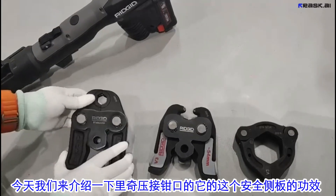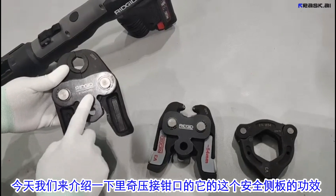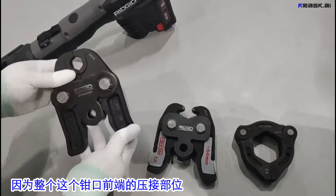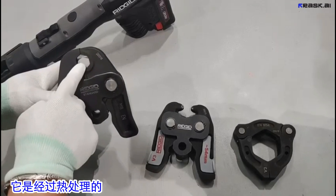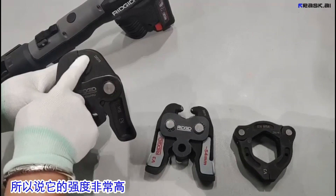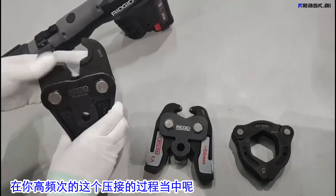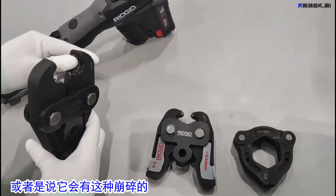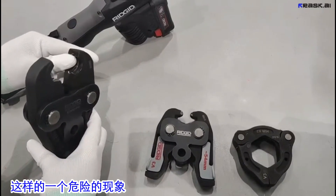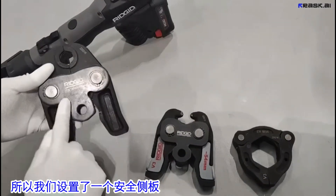Today we will introduce the effectiveness of the safety side plate of the crimping tool's front port. Because the front crimping part is heat treated, its strength is very high. However, during high-frequency crimping, the front port can experience wear and tear or crumbling — a dangerous phenomenon. So we set up a safety side plate to address this risk.